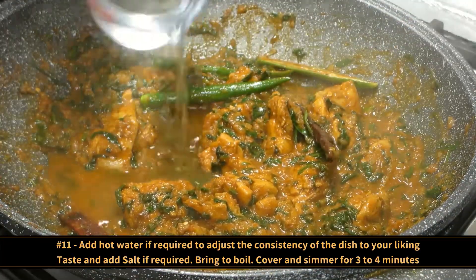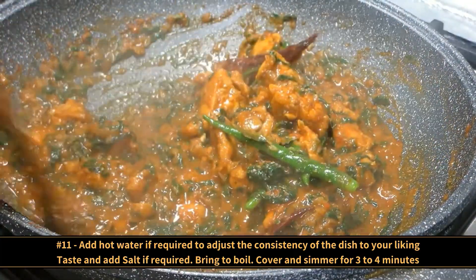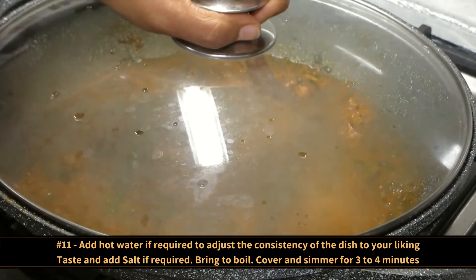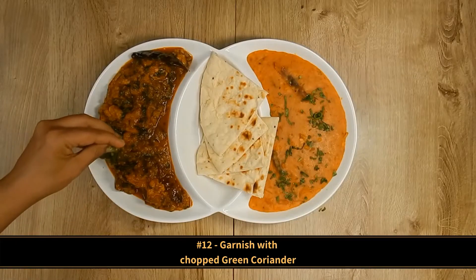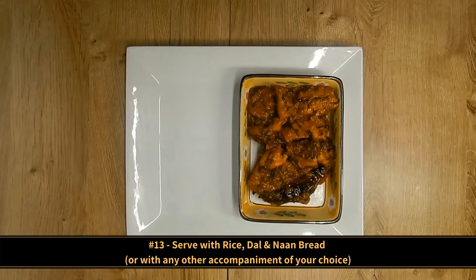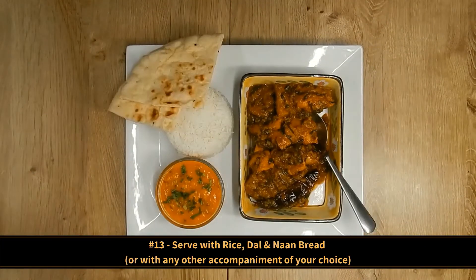Add hot water if required to adjust the consistency of the dish to your liking. Taste and add salt if required. Bring to boil, then cover and simmer for 3 to 4 minutes. Finally, garnish with chopped green coriander and serve with rice, dal and naan bread, or with any other accompaniment of your choice.